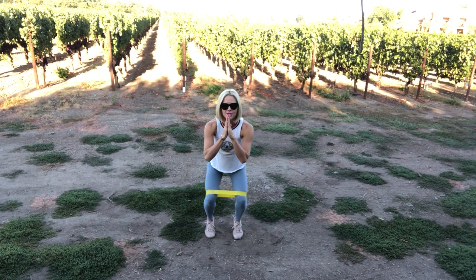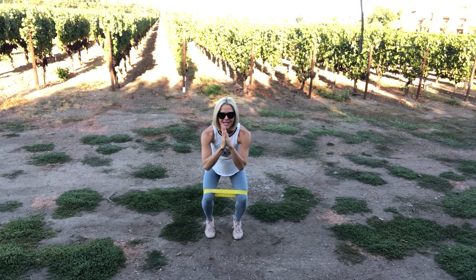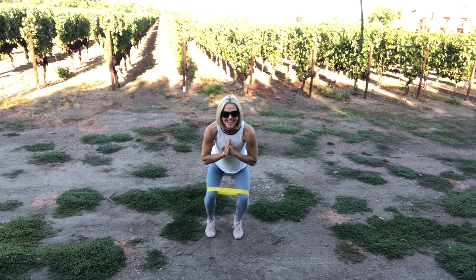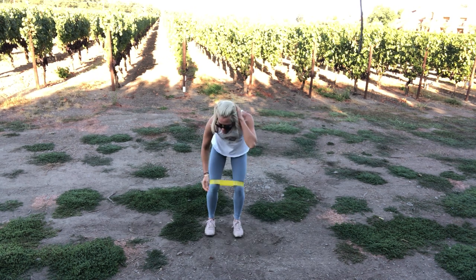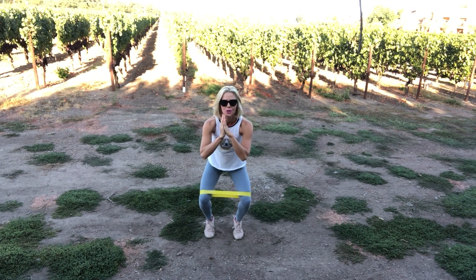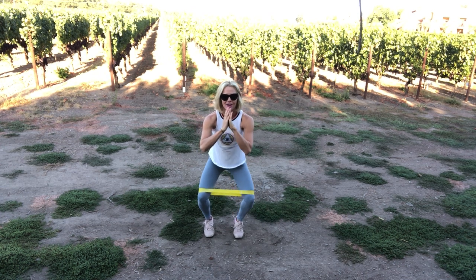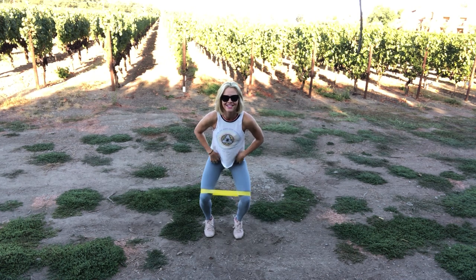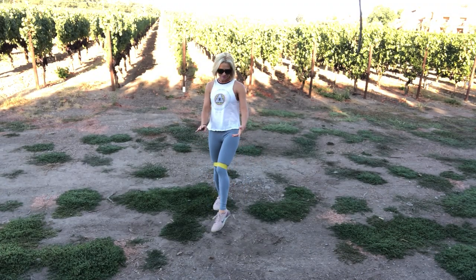Pulsing — little pulse, get down lower, lower, lower, lower. Little tiny movements, not as big as our bigger ones. Keep going, ready. Ten, ten, little, eight, six, four, three — do you feel that? Two, one. Oh my gosh, that was awesome.